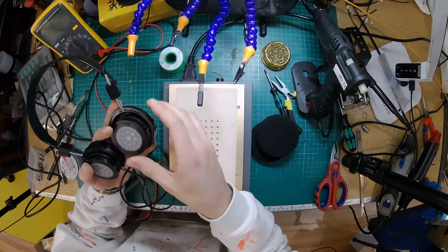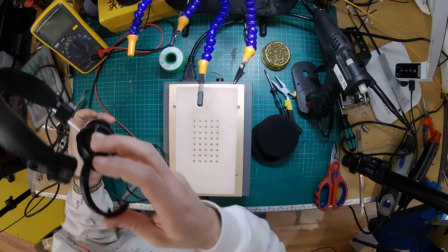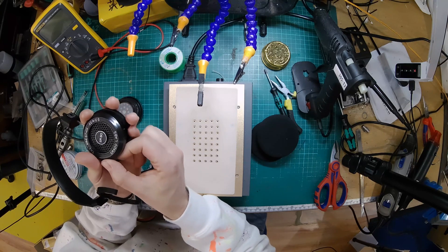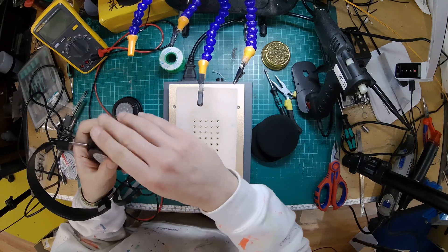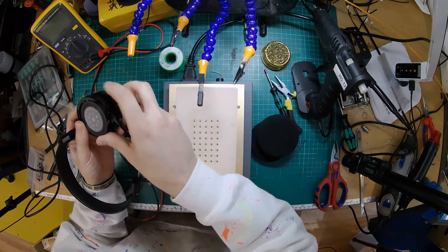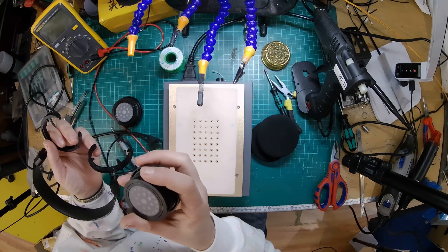I'm going to unhook the ear cup. I've got the warming doodad warming up. I've only ever done one pair of these, and it was my own personal pair, which I then eBayed off because I couldn't afford to keep them at the time. But I remember them not being too bad to come apart, but they've probably changed the design. It must be 10 years since I did a pair of these. Originally, you had two halves to the plastic body which slid apart, and it looks like that is still the case, which is good.